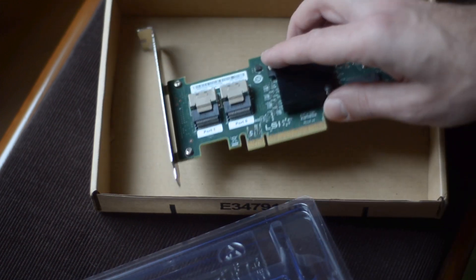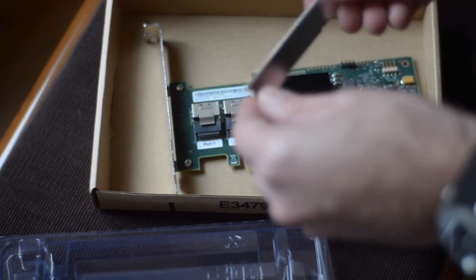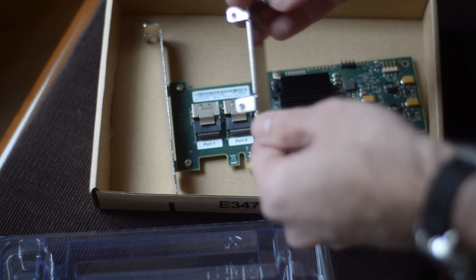For now I still have the server running Linux and that's ideal to test out if the card is working fine. Then I'm going to order the cables, the hard drives and start migrating the server.